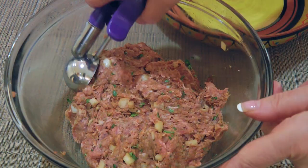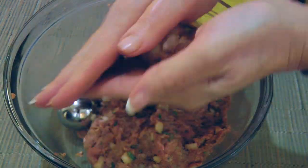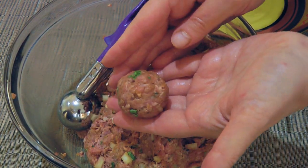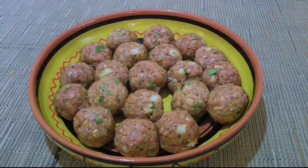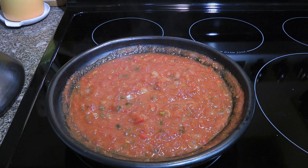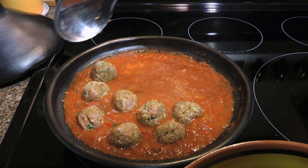Next, with our wet hands, we'll form small balls about the size of a ping pong ball or like those small cocktail meatballs — just a little one like this — and then place them on the plate while forming the others. When we're done, we should have around 20 of them. Before we put them in, we'll taste the sauce and if it needs more salt or pepper, we'll adjust. It's important to do that prior to adding the meatballs.